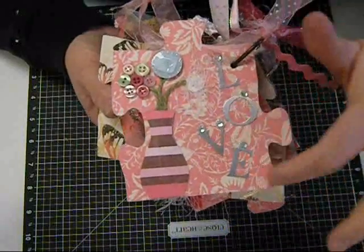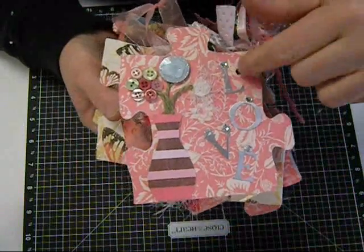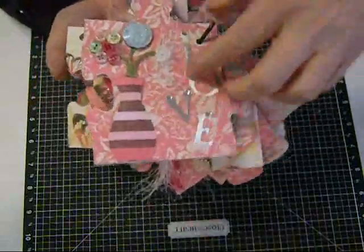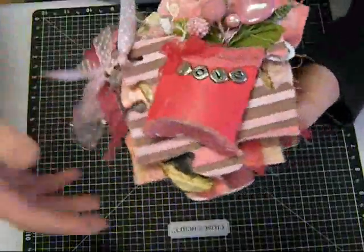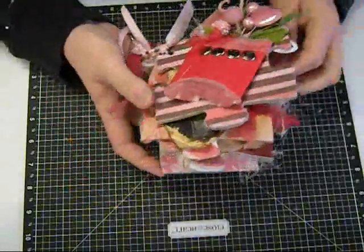And then some metal letters that say 'love' with some bling at the top of those. Very clever. Love that. Actually, I think this is the back of the book — I think I'm holding it wrong because I'm upside down with the video camera here. This is the front, I believe.